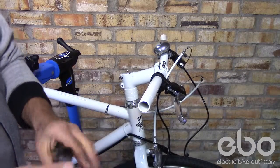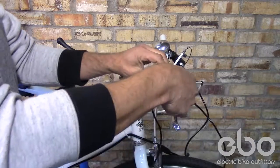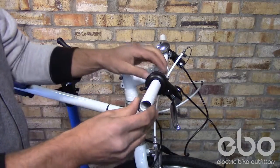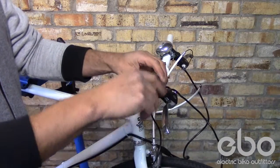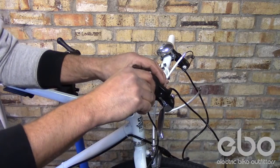Put on your throttle on the right hand side. Replace the spacer into the throttle. That keeps the grips and the throttle from interfering with one another.